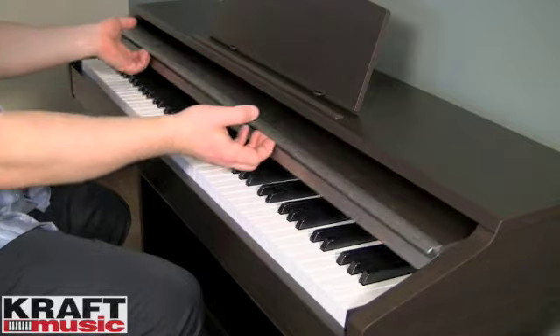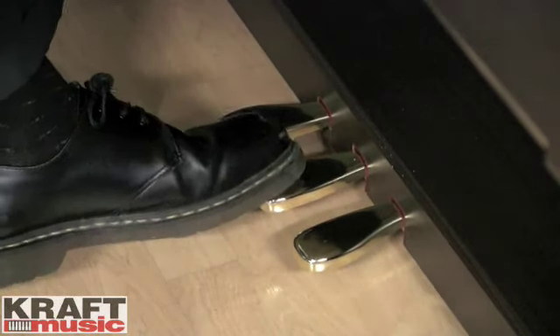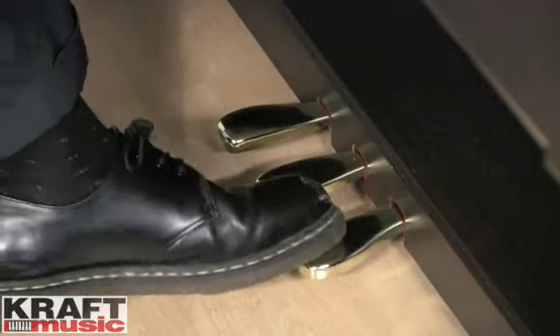The AP-220 features 16 different sounds, everything from grand pianos to electric pianos, strings, organ, bass, and more. You're also going to find the sliding key cover to keep the keys protected when you're not playing, as well as a triple pedal feature. You'll have the soft pedal, the sostenuto pedal, and the sustain pedal.